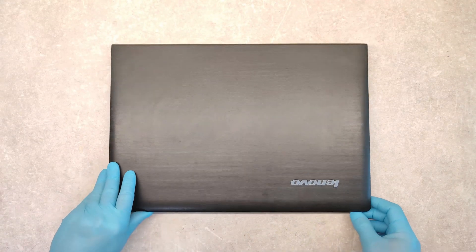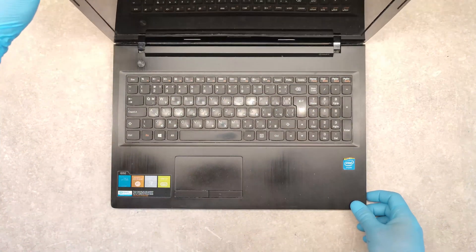Hello friends, today I am going to show you how to replace the keyboard on a Lenovo G50 laptop.